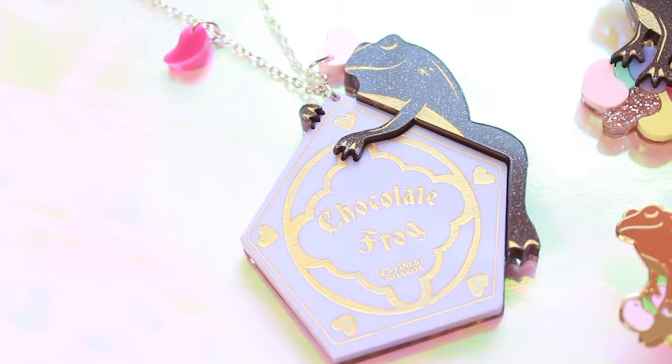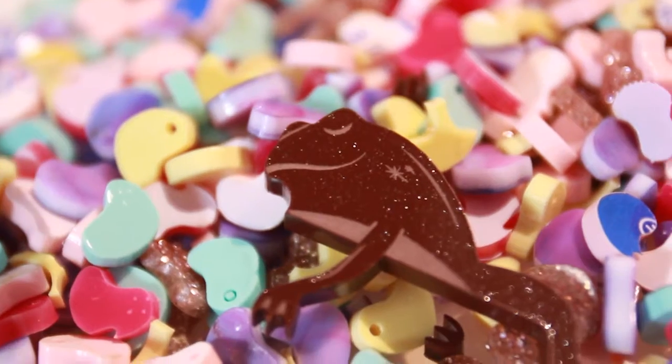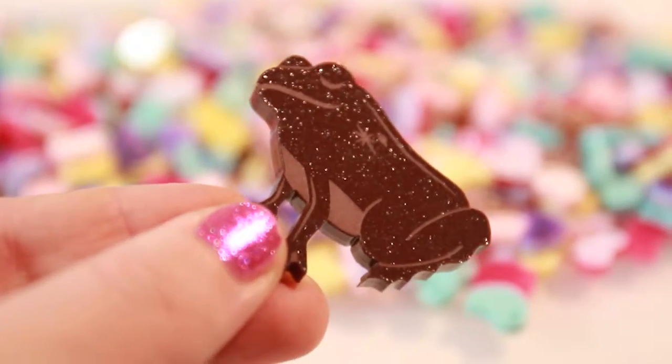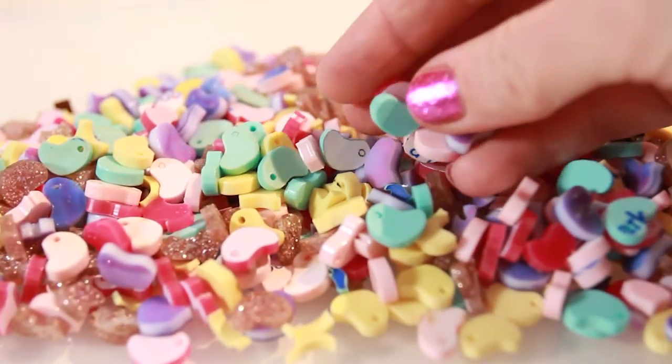Making my chocolate frog jewellery has been so much fun. I had lots of fun choosing the acrylics, from the rich brown sparkliness of the chocolate frogs to the more light, cute pastel glitteriness of the Bertie Bott's beans.